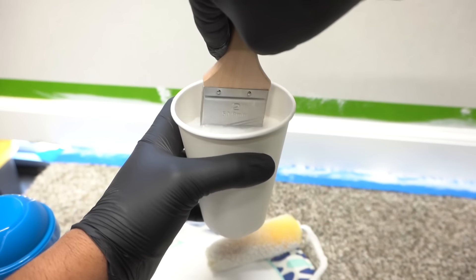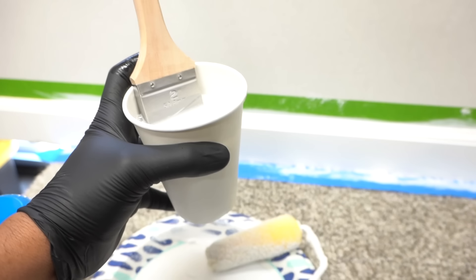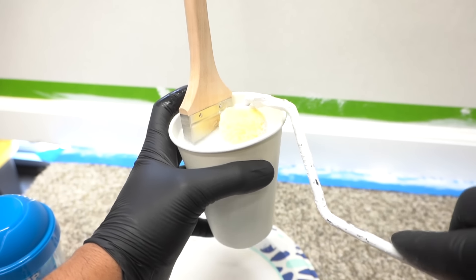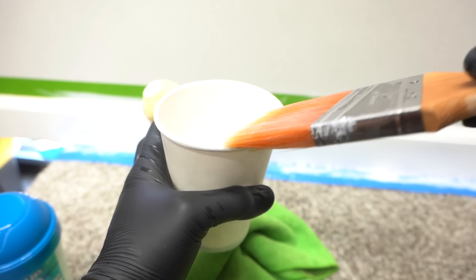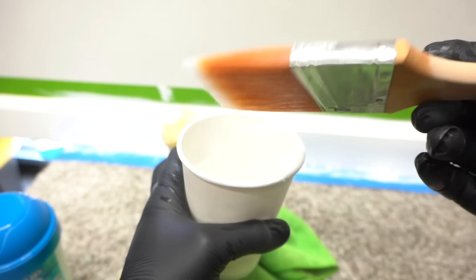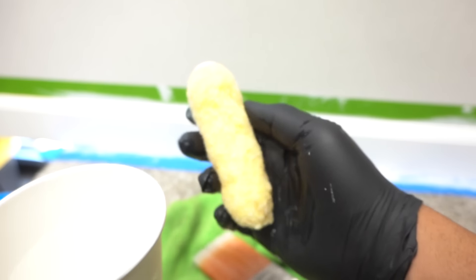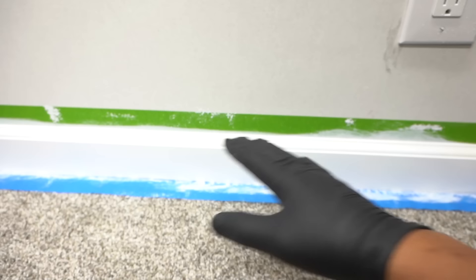After using your paint brush, let it sit in a cup of warm water to soak — it'll be easier to clean. I also like to run the roller under some hot water under the sink. You should end up with a nice clean brush and roller that you can reuse on the next job.